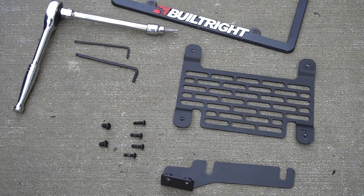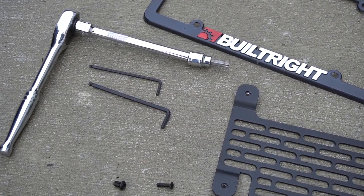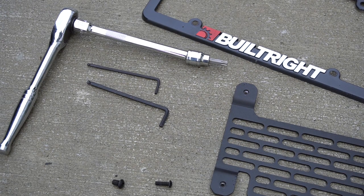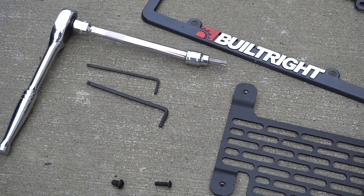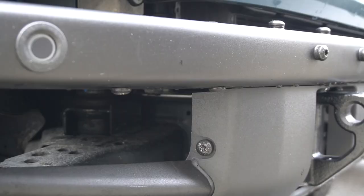Your kit includes a few pieces: the universal backing plate with the slotted pattern on it, and the bent bracket for the mod bumper. You get four longer screws that attach the license plate and license plate frame to the backing plate, and two shorter screws that attach the backing plate to the mounting bracket. You'll also need your T40 torx bit — again, you may need a torx plus TP40 depending on your set — a four millimeter and a three millimeter allen key for the two different screws. And lastly, you'll get a Built Right license plate frame, which we encourage you to install.